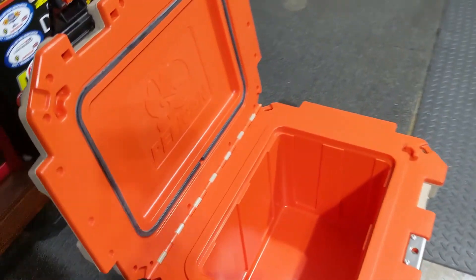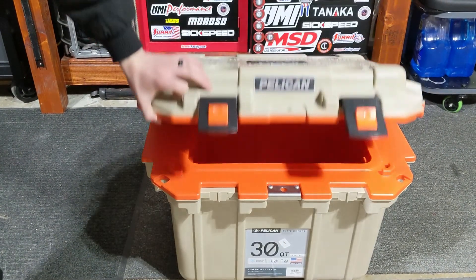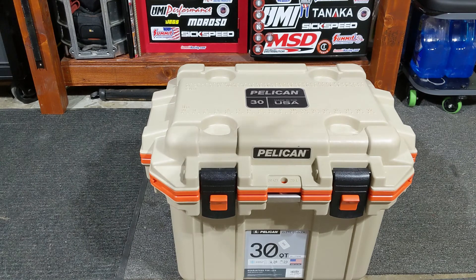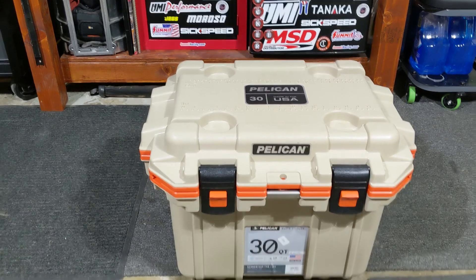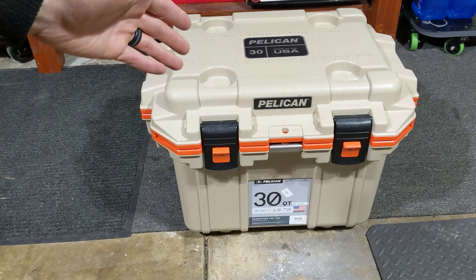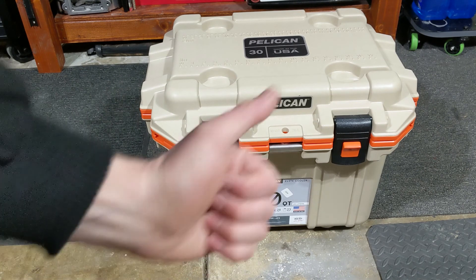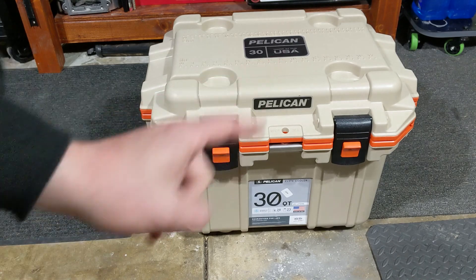I'm not sure I'd pay $225 for it, but my dad got a really good deal at $60. I had drinks in there for about three or four days and the ice was still in there — great cooler. If you guys own something similar, let me know what you have, if you like it, and what price you got it at. Hit that thumbs up, leave a comment, and if you haven't subscribed, please subscribe — see you in the next one.